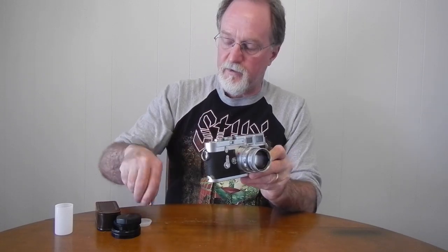Anyway, I'll look through the viewfinder, but I'm going to fix this camera — or get it fixed — and then run some film through it and I'll see you then.